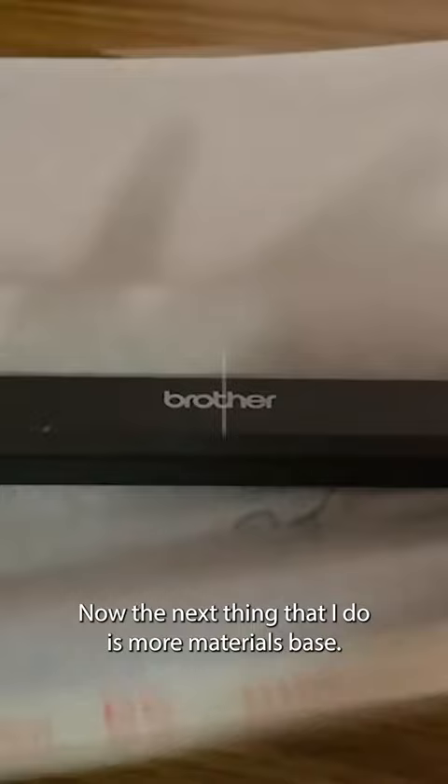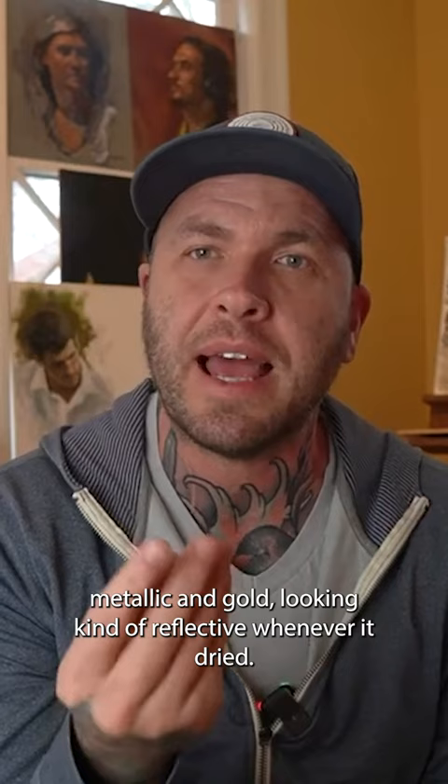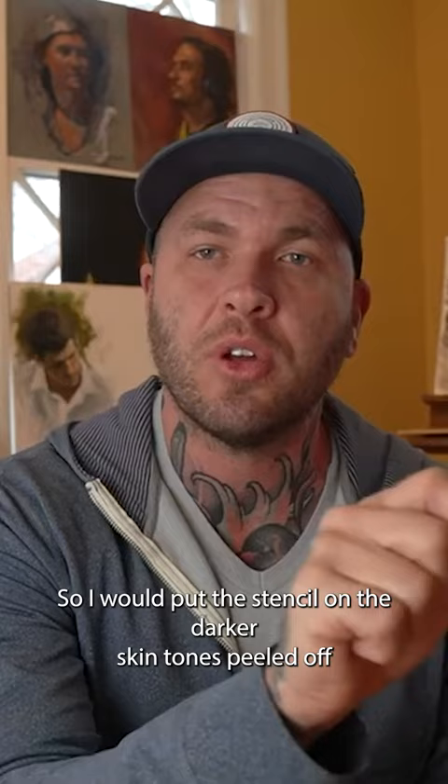Now, the next thing that I do is more materials based. I prefer the red stencil paper to the purple stencil paper for darker skin tones. I always had a problem with purple stencils on dark skin turning metallic and gold looking, kind of reflective whenever it dried. So I would put the stencil on the darker skin tones, peel it off, and it would tend to look like gold flake or something.